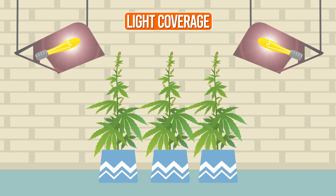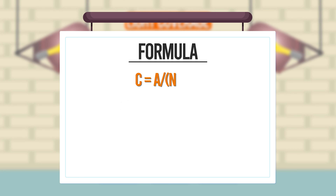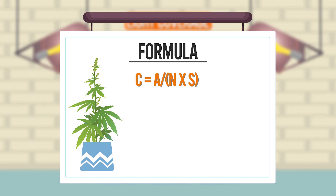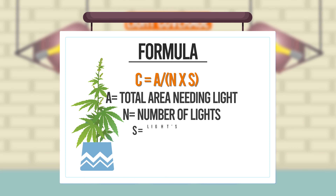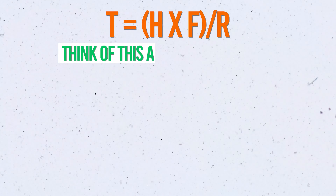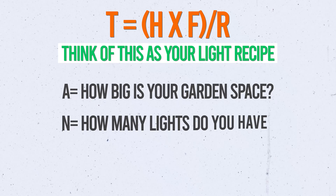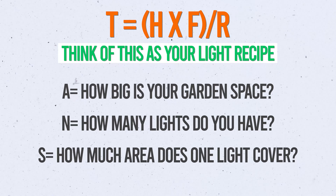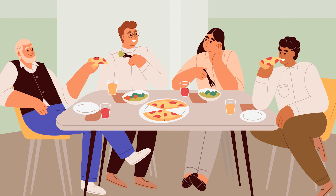First up, let's talk about light coverage. Imagine you need to light up your entire grow room evenly. That's where the formula C equals A over open brackets N times S close brackets comes in — it's all about making sure every inch of your plant gets the love and light they need. We're calculating the total area needing light, factoring in your canopy size, how many lights you've got, and each light's power. Think of this as your light recipe: A is how big your garden space is, N is how many lights you have, and S is how much area one light covers. You want to make sure every plant gets enough light — like making sure every guest at your dinner table gets a slice of pie.